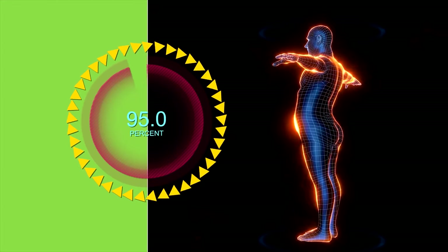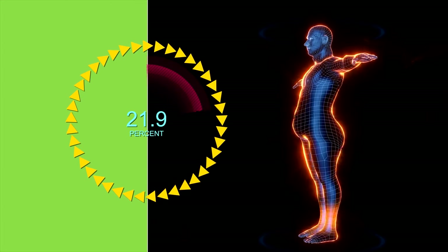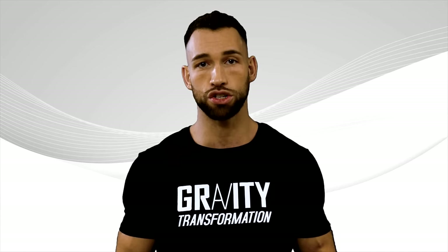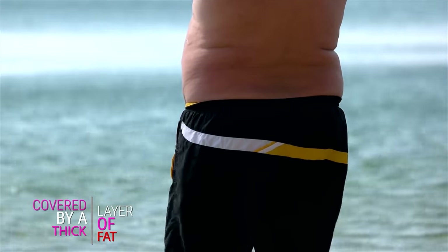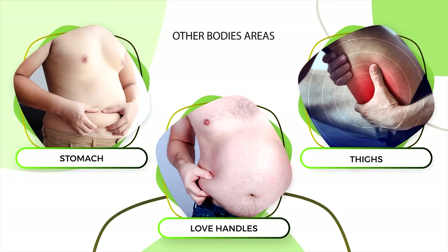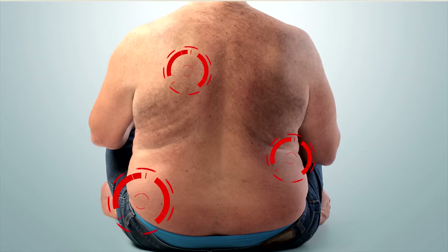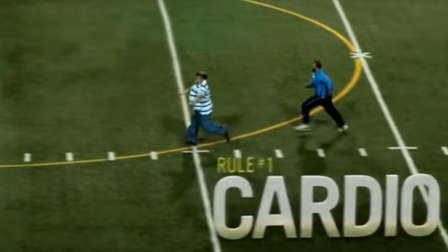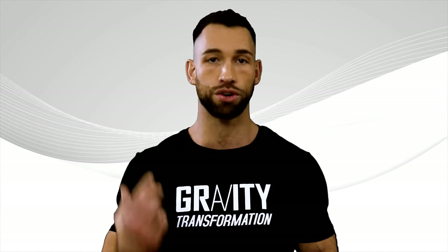Aside from doing these exercises, if you want a ripped back, you need to lower your body fat percentage. Without a low enough body fat percentage, those big bulky back muscles just aren't going to show, especially if they're covered by a thick layer of fat. You can't spot reduce the fat from your back. So even though you can do tons of cardio, it's much more efficient to just zero in on your diet.